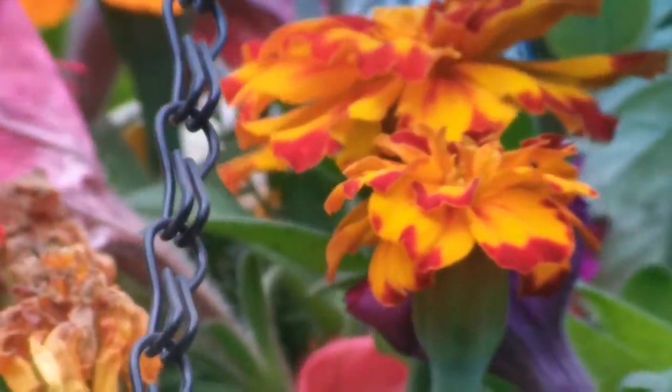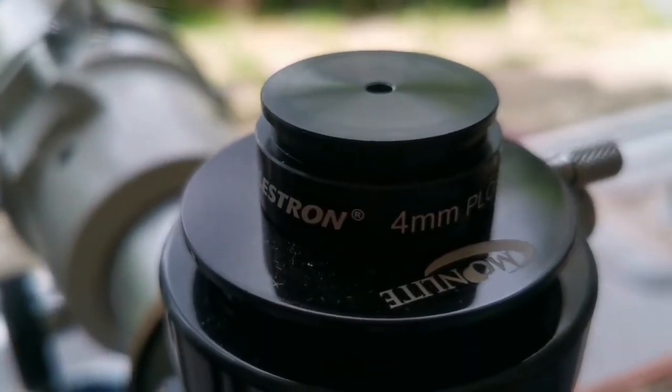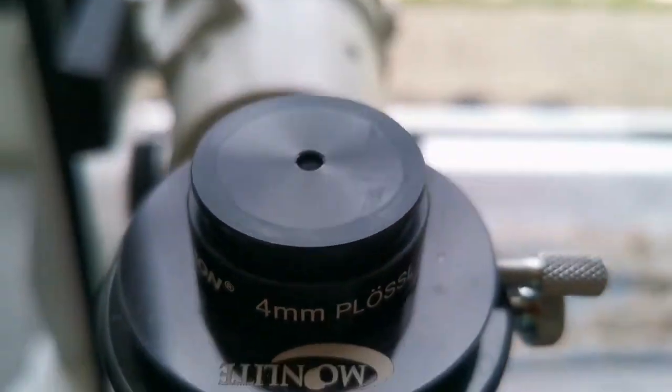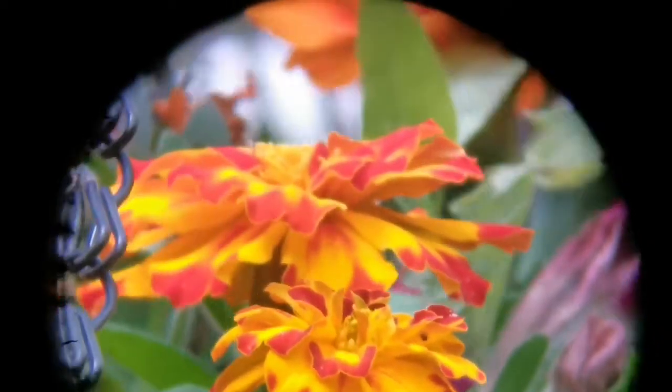Now we're looking at the Celestron 4mm Plus eyepiece. This is our field of view — we've now gone one millimeter down compared to the last eyepiece. The clarity is as good as any of them, but the eye relief is very tight and the lens size is not much, as you can see. It's a 1.25-inch eyepiece.